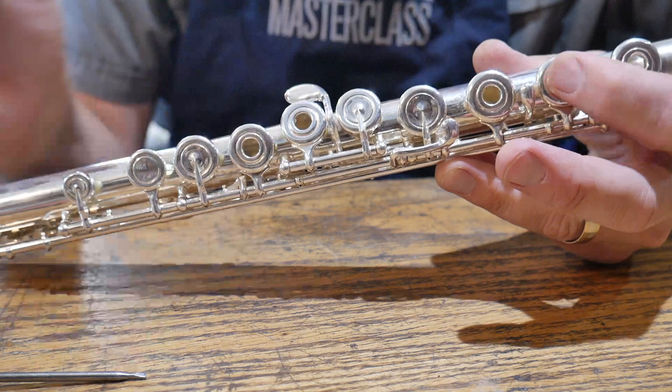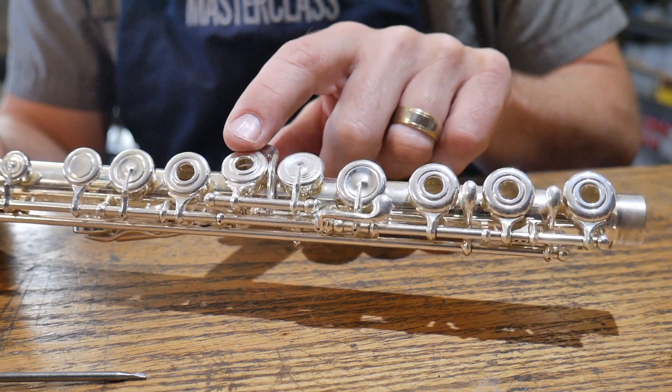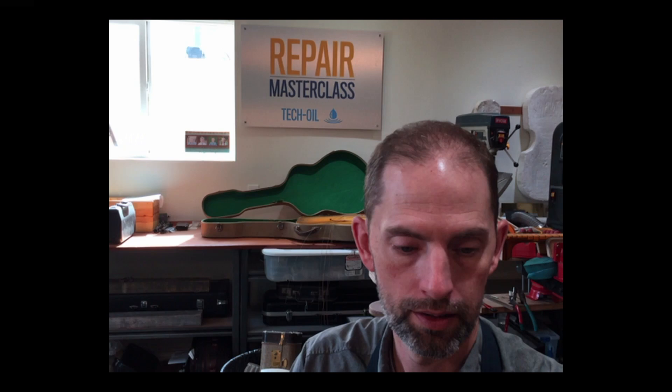Now I'm going to check the same adjustment on these three keys here. You've got adjustments between these two keys. These two almost always have no adjustment screw — there should be, but there's not. It's almost always bending the key arms to get those to work together. And then from here to here the adjustment is back in the bridge foot.